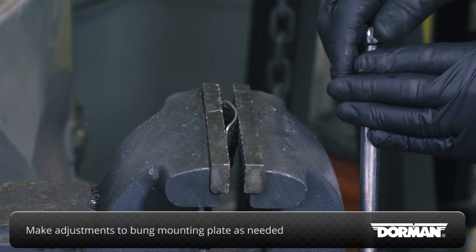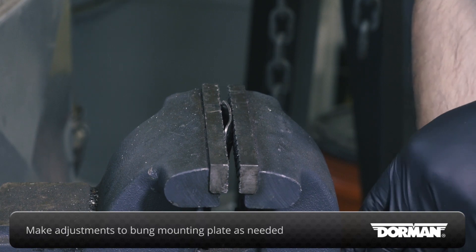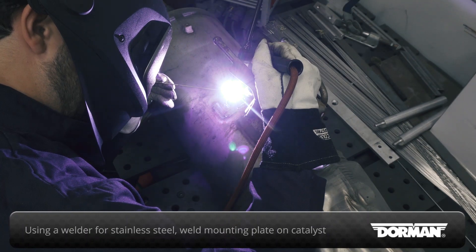Make any necessary adjustments to the bung mounting plate to conform to the contour of the catalyst housing. Using an appropriate welder for stainless steel, thoroughly weld the bung plate to the catalyst housing.